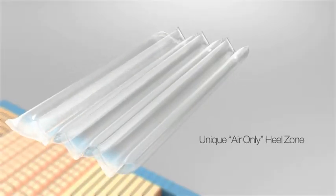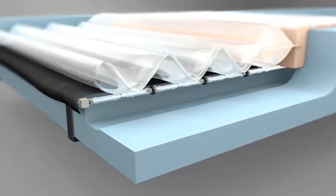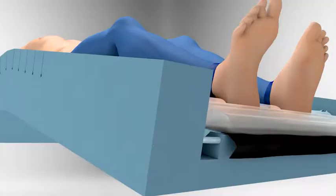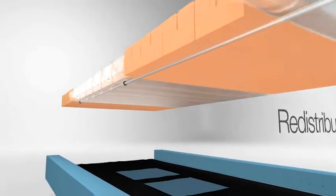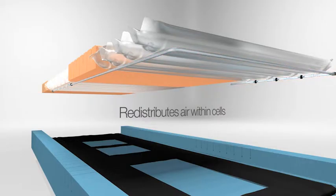The unique air-only heel zone floats the heels, offloading pressure and minimising the need for costly and complex equipment add-ons. The heel flotation zone helps minimise the risk of pressure damage, especially when the bed is profiled, which naturally increases the pressure on this most vulnerable area. The heel zone utilises air displacement technology, redistributing air within the cells in response to patient weight and movement for the most effective pressure care.